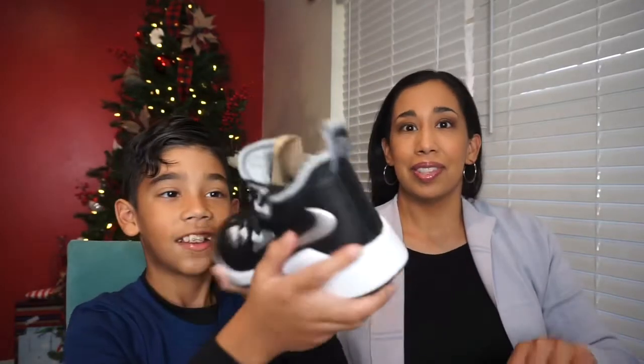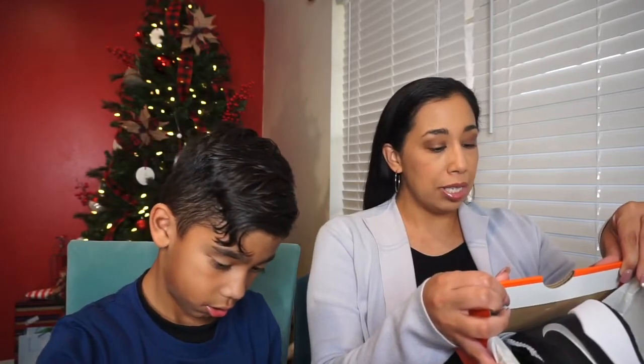We have the shoes — show them to the camera. They're cute! These are called the Nike Future Court 2, and these are a size 2 youth.